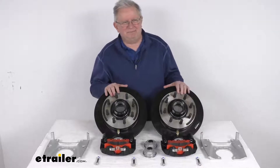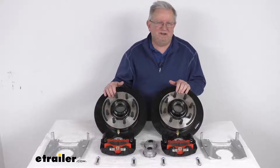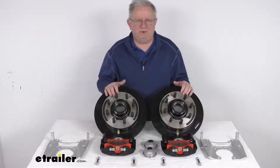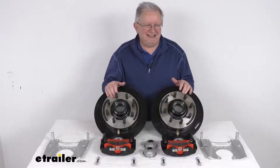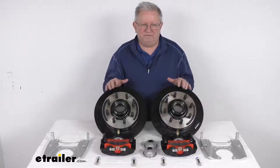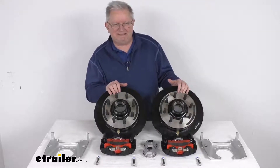These brake assemblies will make it easy to change from a drum system to a disc brake system for a lot better performance. Disc brakes deliver better performance than drum brakes because they give you more consistent stopping even at highway speeds and dramatically shorter stopping distances. Maintenance costs are also a lot lower than drum brakes because you have fewer moving parts to maintain, repair, or replace in a disc brake system.